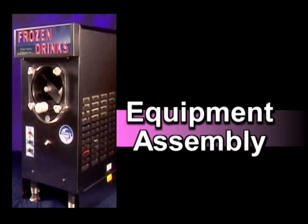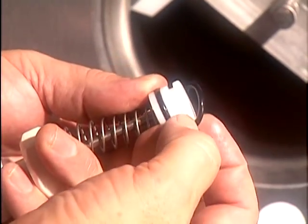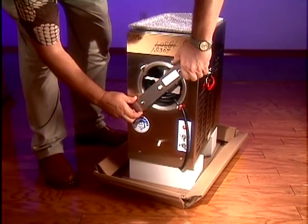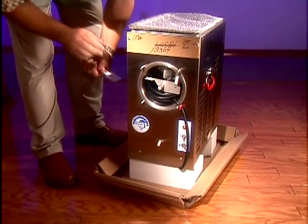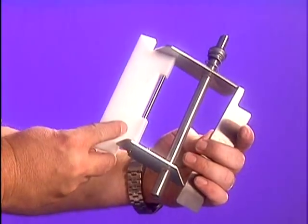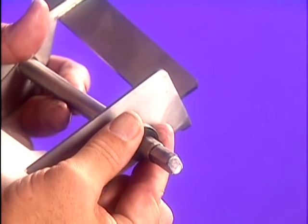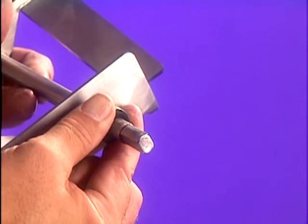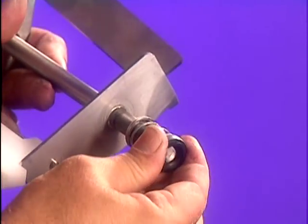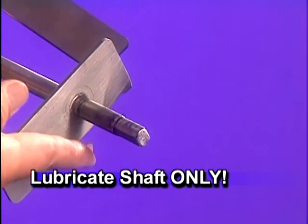Frosty Factory equipment assembly. When following these steps to reassemble your machine after cleaning, be sure to check all seals and o-rings for excessive wear and replace them as needed. To assemble your machine, remove the beater bar assembly and discard the temporary rubber grommets and metal bar that holds it in place during shipping. Test the spring action of the rear seal component as lubrication may be required. If it doesn't move easily, the seal has set — simply pull firmly to regain spring action. If the spring still does not move easily, remove the seal component and apply a thin film of lubrication to the shaft only using sanitary food service grade lubricant.